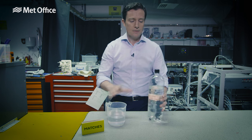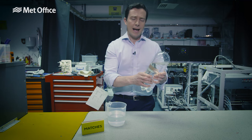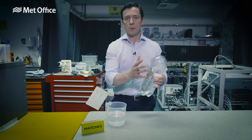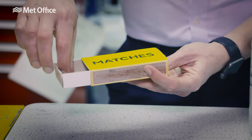Now give it a squeeze. You're raising the pressure at the top of the bottle and the temperature. Let it go and you're reducing the pressure and the temperature, but nothing is happening. Well, this is why we need the matches.